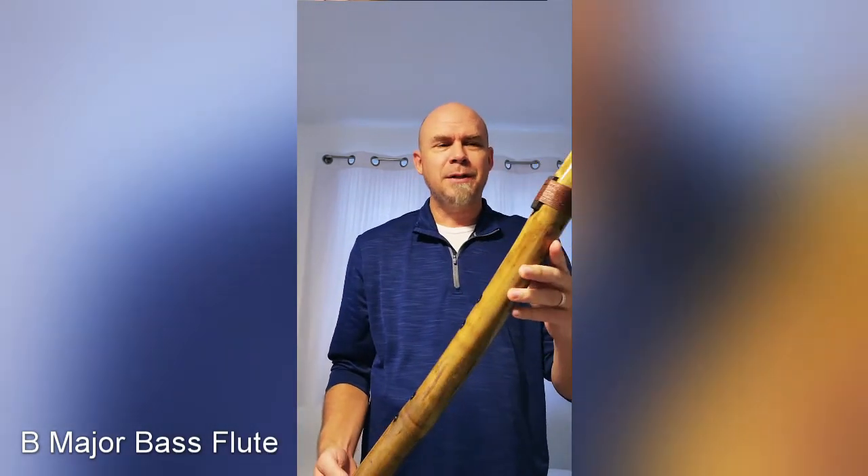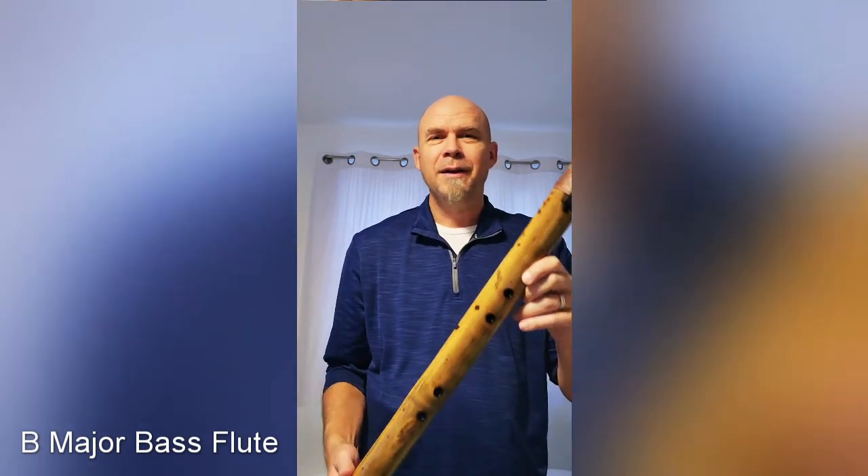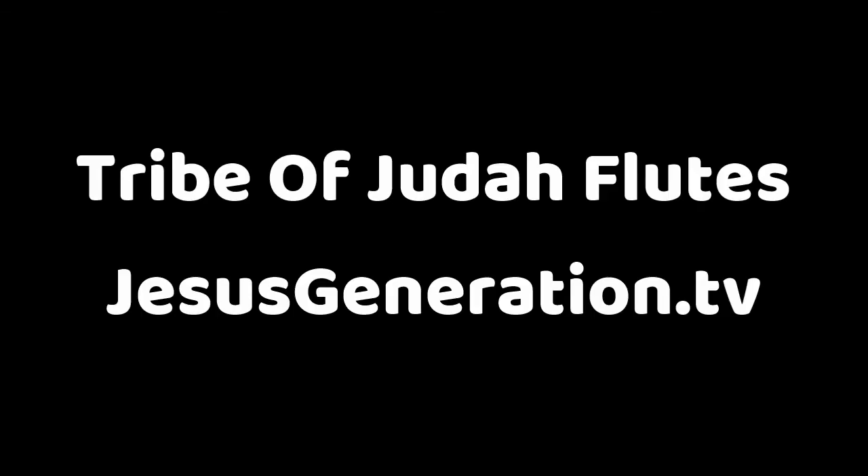This is available at JesusGeneration.tv. Thank you for supporting the work of our flute making ministry. God bless you. Thank you.